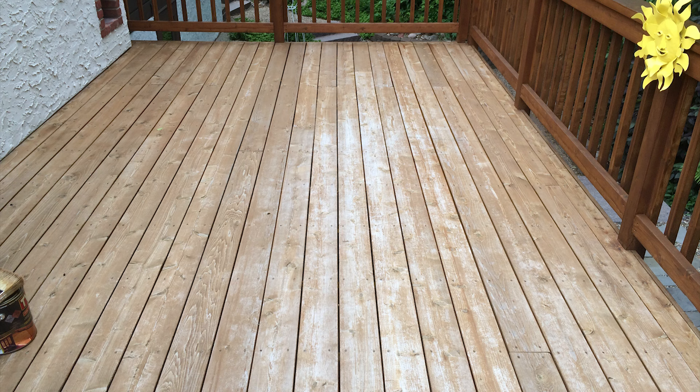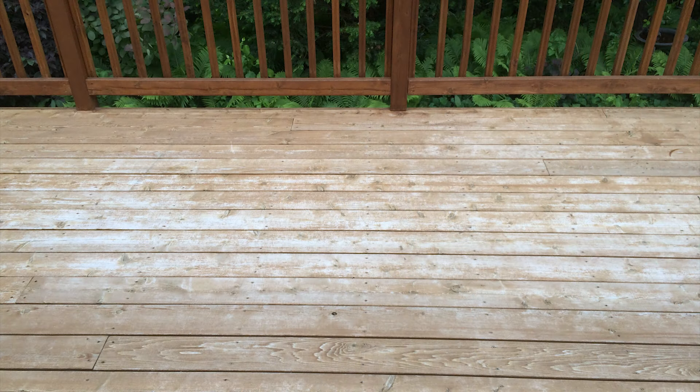The purpose of this video is to show one what it looks like to have a maintenance coat applied to your deck, and two what it looks like to have the optional two coats applied instead of just the one coat. This deck received our full restoration process three years ago and is now ready for the maintenance coat on the horizontal surfaces.